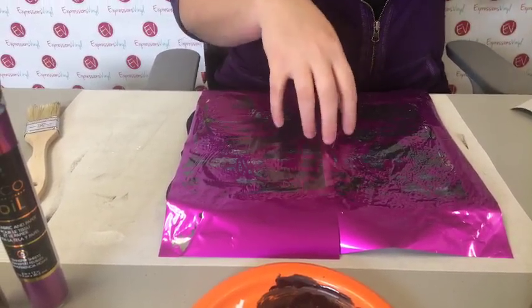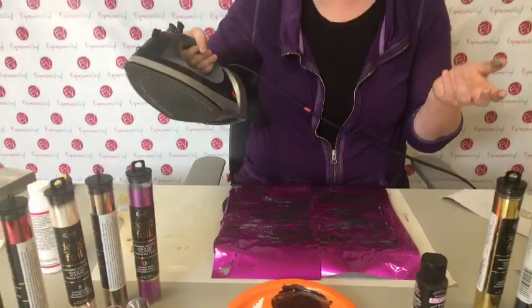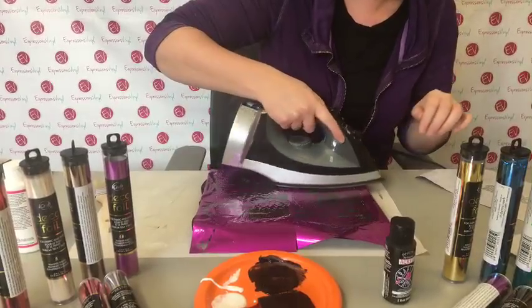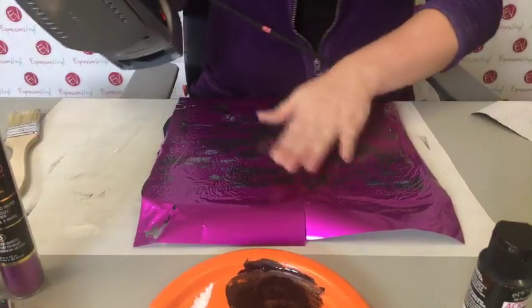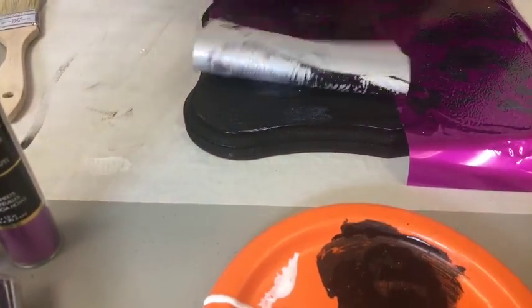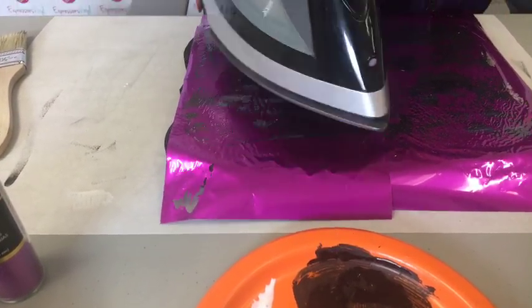Just doing the Mod Podge won't really set it. It's the same concept as doing it with the easy-weed adhesive for shirts or whatever material - just take your iron. Right now I've got it on wool setting, which is going to vary. Just go over it. You can kind of see it start to ripple - that's normal, it's just sticking to the glue. There are two different ways to do it. You can either wait for it to cool, which is what you do on shirts. See where I don't let it cool - it's not really attaching to the Mod Podge fully because the Mod Podge is kind of everywhere.